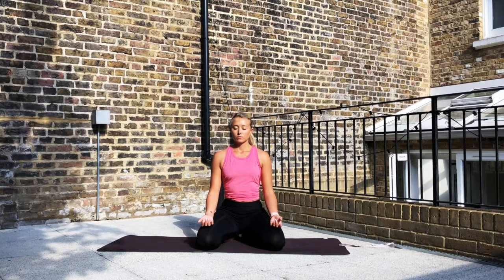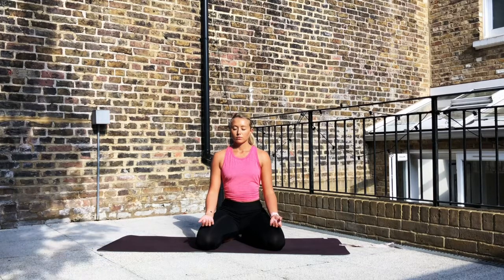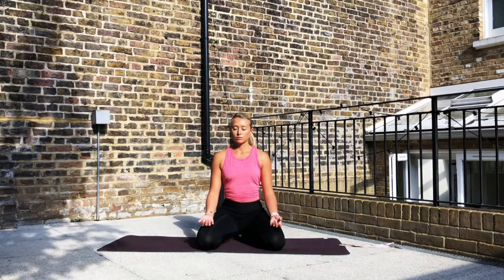Hello everyone, welcome back. Today we have a yoga flow specifically designed to help create balance and harmony within the body and mind.